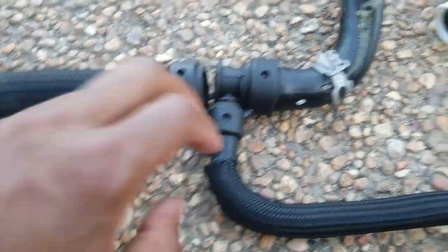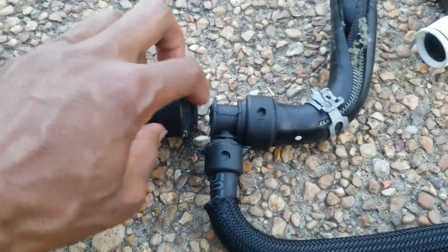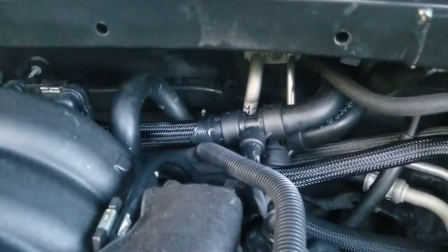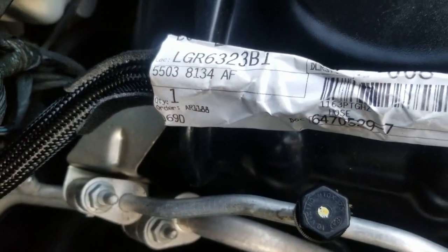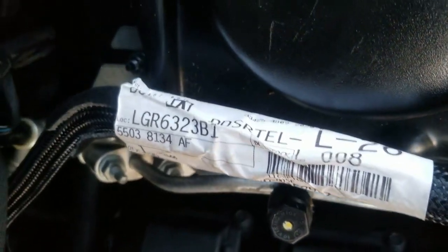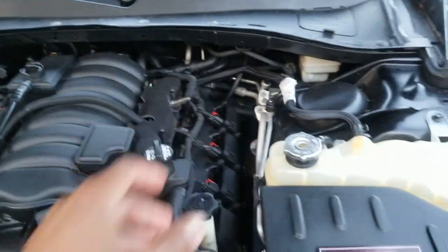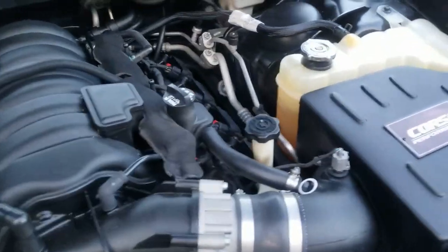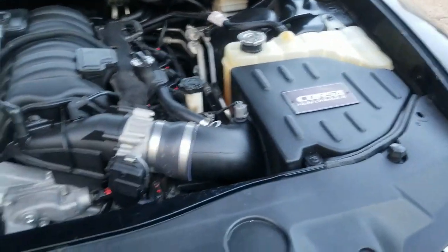On the way to getting it out it just broke all the way, so I could focus on one hose at a time. This plastic is what broke, but the new piece is on now — that's all there is to it.